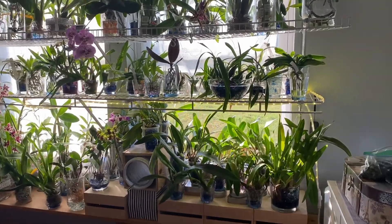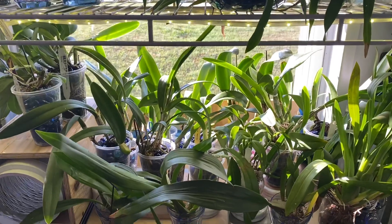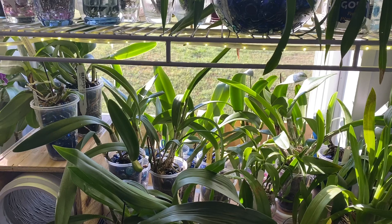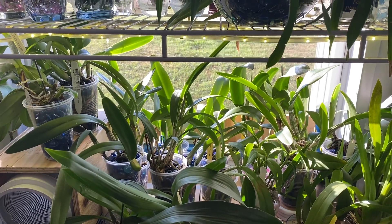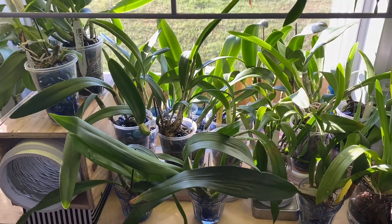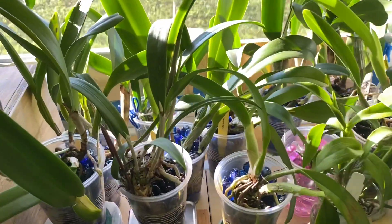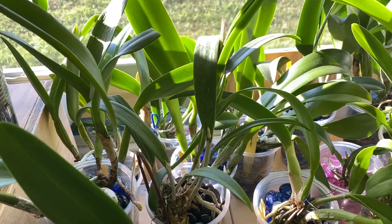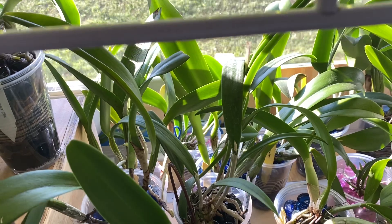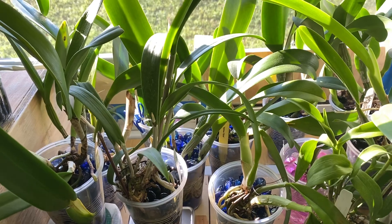I've been watching a lot of videos lately about people that grow cattleyas successfully. As I explained recently, I was never really growing my cattleyas the way that they deserved — I wasn't taking good care of them. I recently found my version of semi-hydro that they seem to like and they seem to be doing well. I have new growths everywhere, some sheaths — three or four of my cattleya orchids have sheaths.